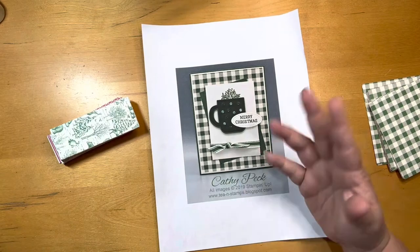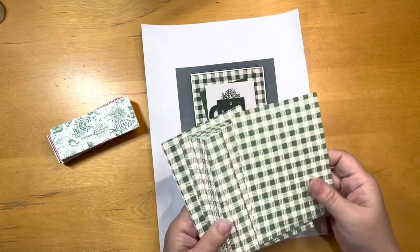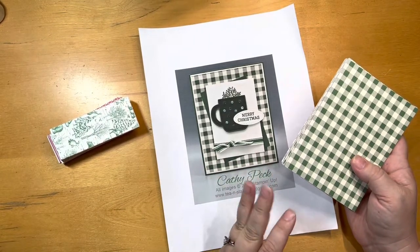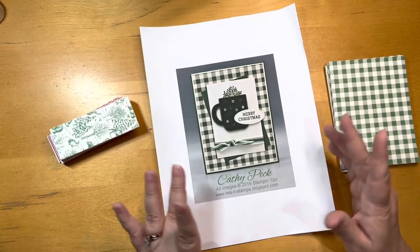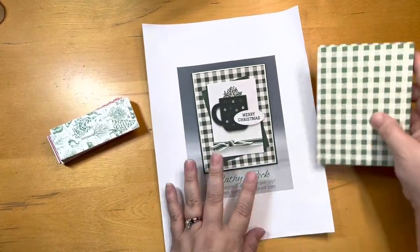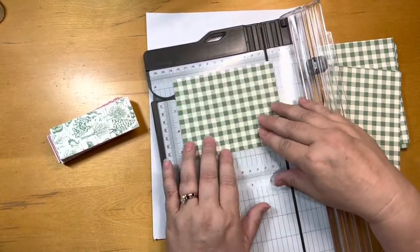I don't have the ribbon she used, but I figured I have all this paper to use up. This looks like it would be a really quick project — it's going to involve some die cutting and a little bit of stamping, but it would be good to use up all of this paper. I think this was a 4x6 paper, so I don't think I'll get much in the way of scraps.